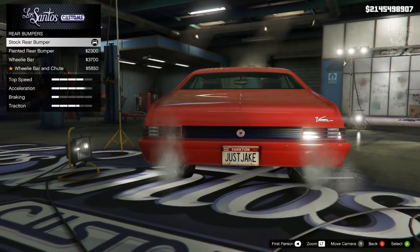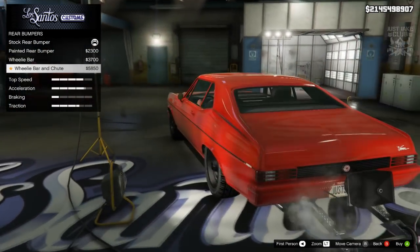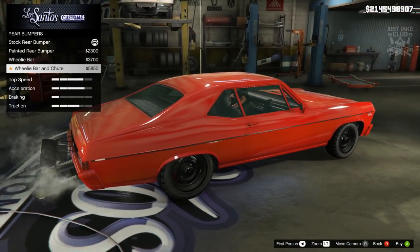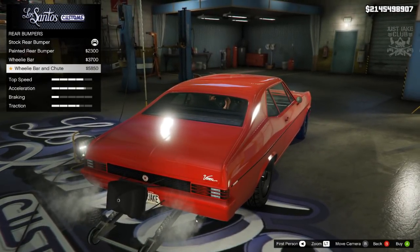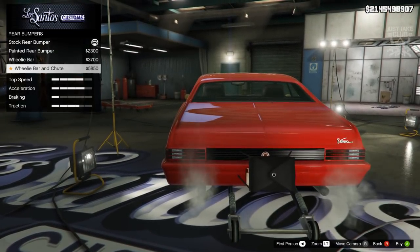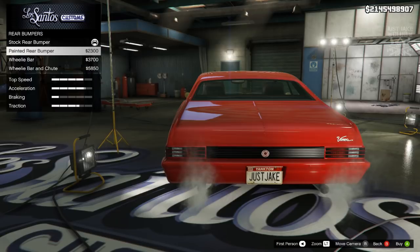Moving on to the rear bumper — we've got a painted rear which is exactly the same as stock. Then we've got the wheelie bar, and it's got a wheelie bar and a parachute. I don't know if I've seen that on a car yet in GTA, so that's a nice addition. If you want to make it look like a drag racer that would be a really nice addition, but I'm just going to go with a clean build.